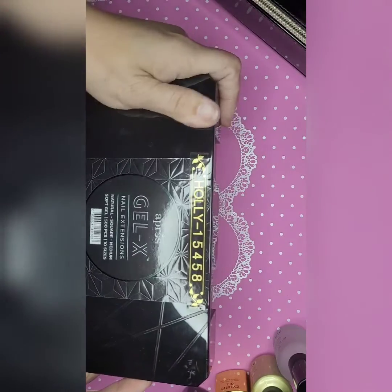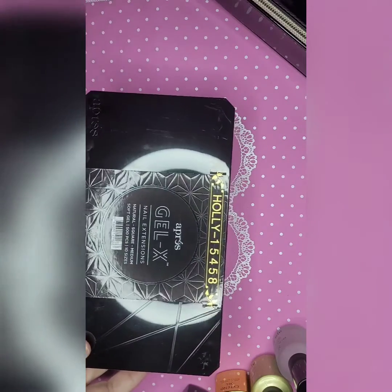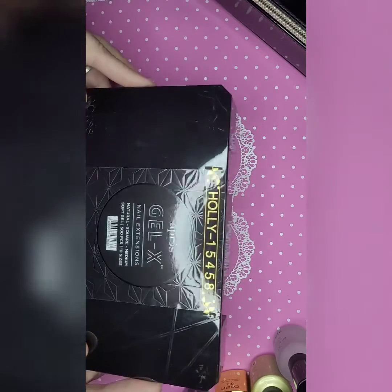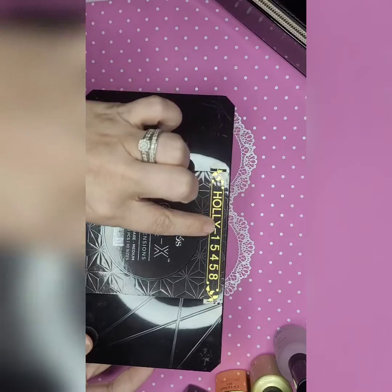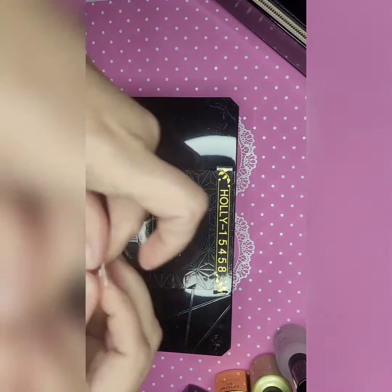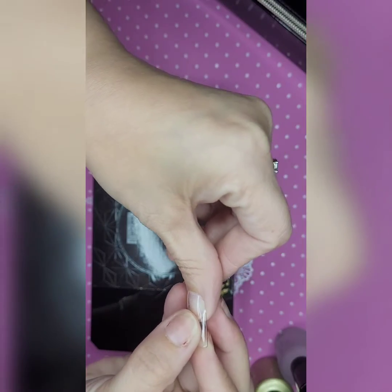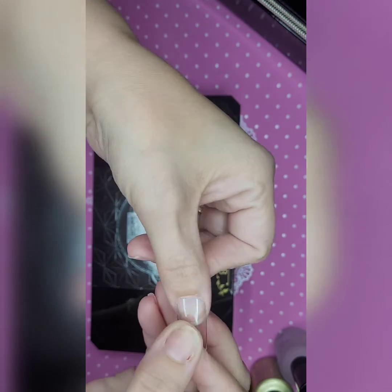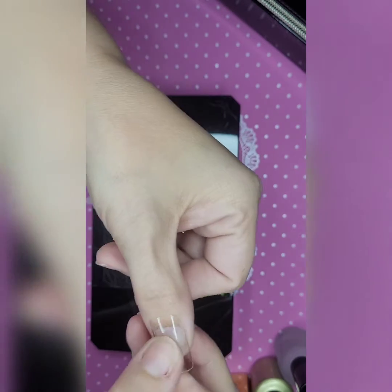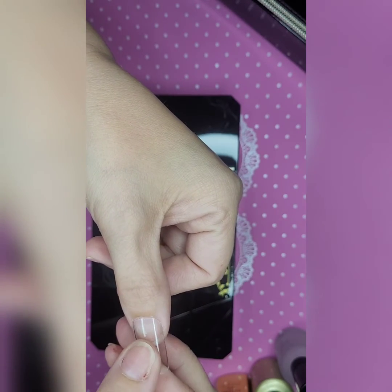They're only like three dollars a piece, and 50 comes in a pack. Also the Kiair Sky jelly tips and stuff like that — they sell all those in little refill packs and you can buy them by the individual number. A tip when you're sizing yourself out: when you measure it, you want to make sure it goes evenly from side to side. You're not having to push it down to make it fit — you just gently lay it on there and it fits perfectly, and then you know it's your size.